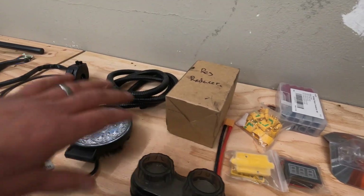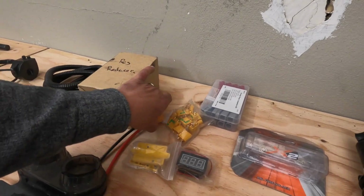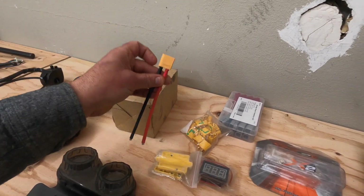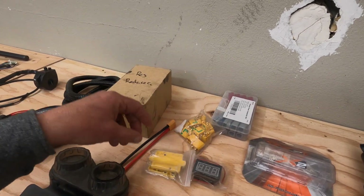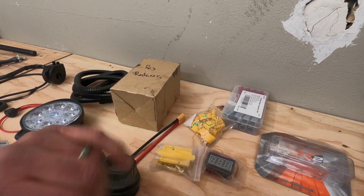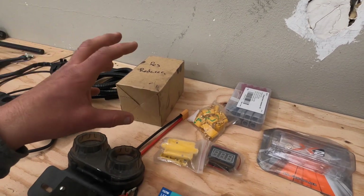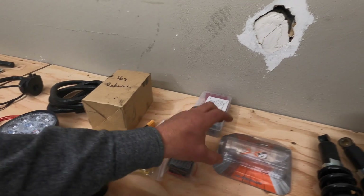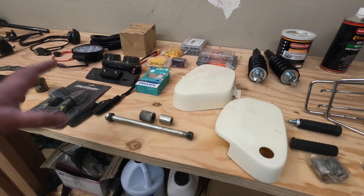What plugs are you going to use? I use the YT90 plugs — those work pretty well, but you have a lot of options. You might need a junction box depending on the run from your motor to your controller. You'll also need a fuse if your battery doesn't come with one.